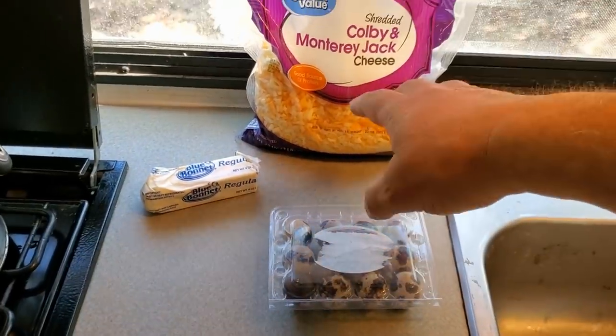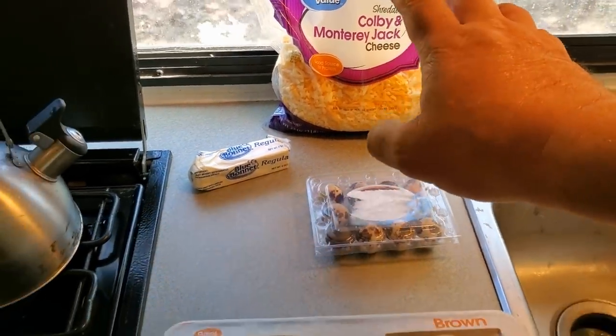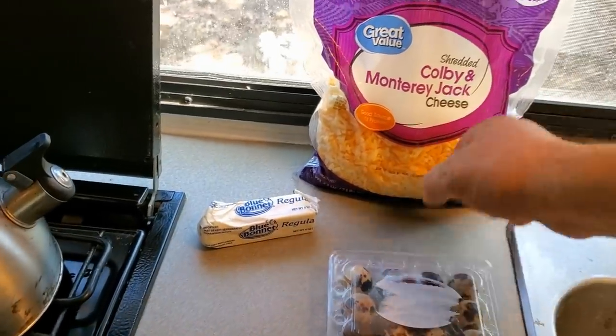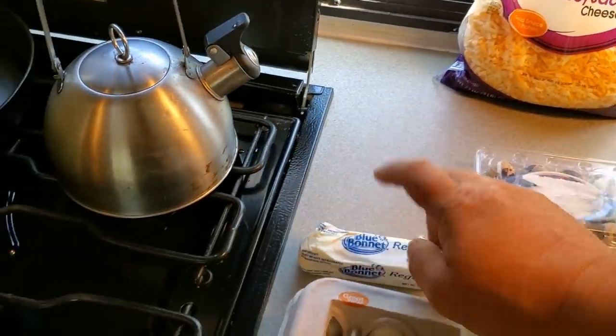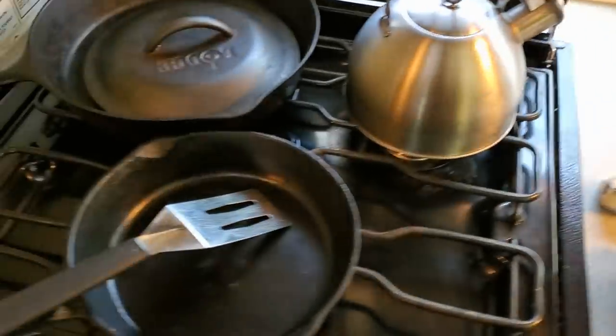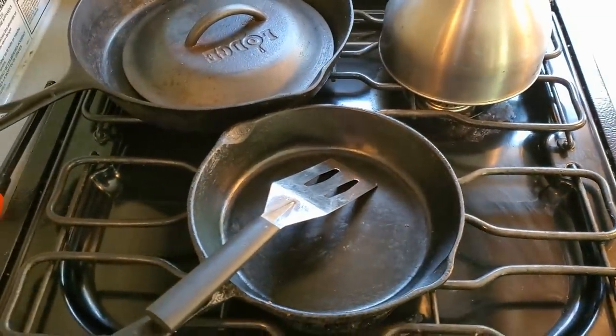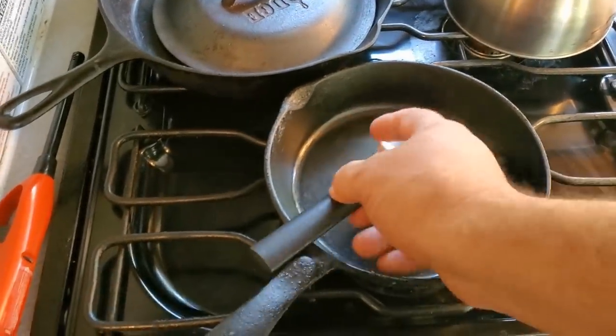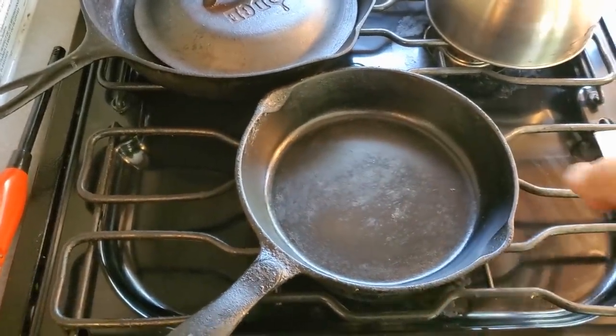So I thought I'd do a taste test this morning. Normally I make egg burritos and whatnot — I'm not sure if I'm going to do that or not. I got my cheese out just in case. I got my butter and I got my cast iron skillet. Let's get some butter going.